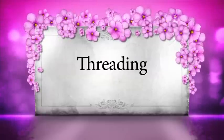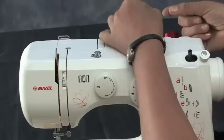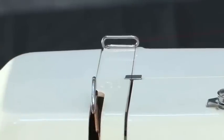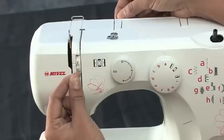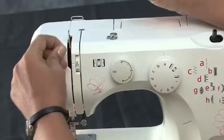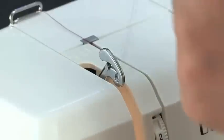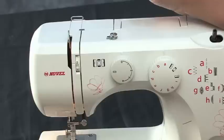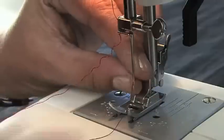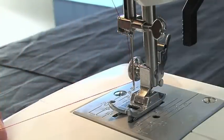Threading the machine and sewing: raise the presser foot lifter located at the back. Then pull the thread to your left from the thread spool through the upper thread guide 1, and then down through the tension disc. Follow the slit till the end and then around the U-turn and back up. Bring the thread from the right to left so that the thread slips into the take-up lever easily. Bring the thread back down till the end and slip it behind the horizontal needle clamp guide.